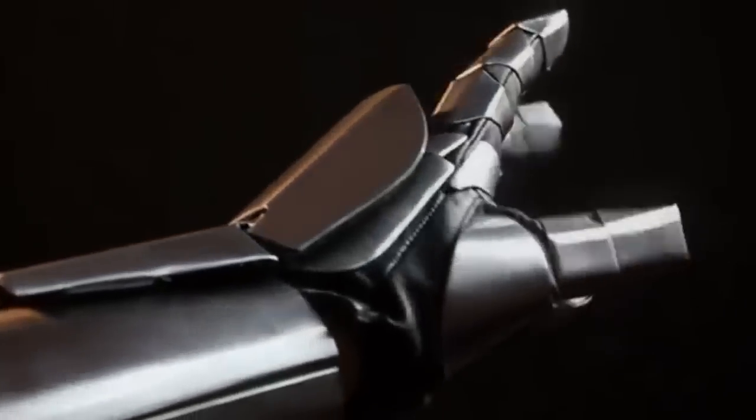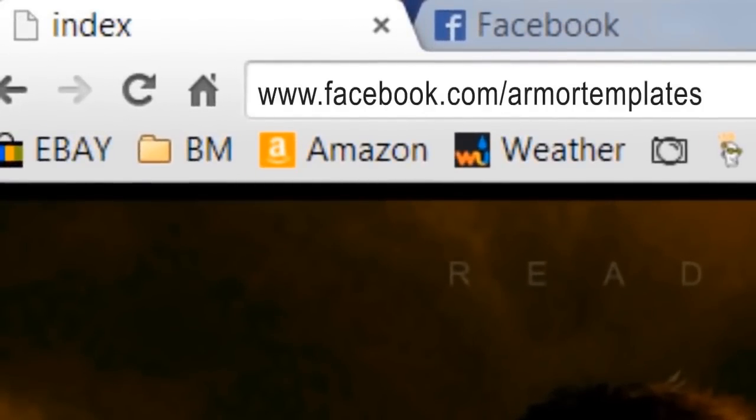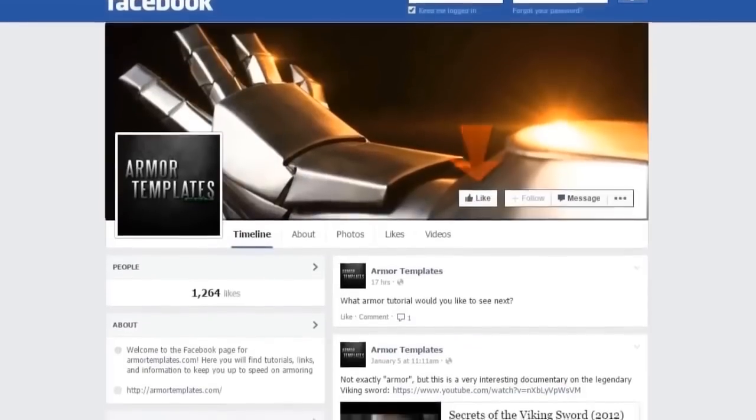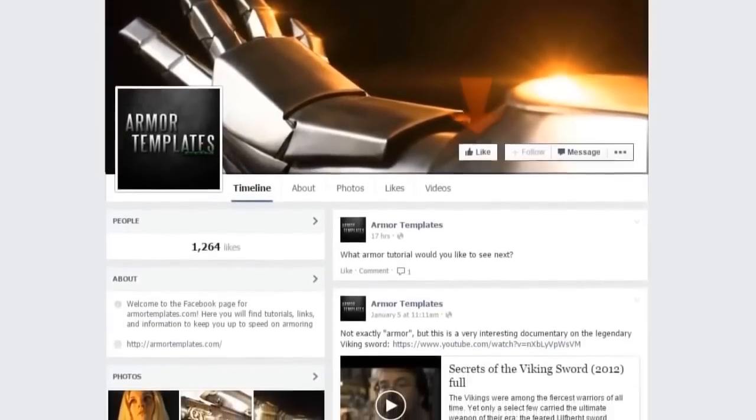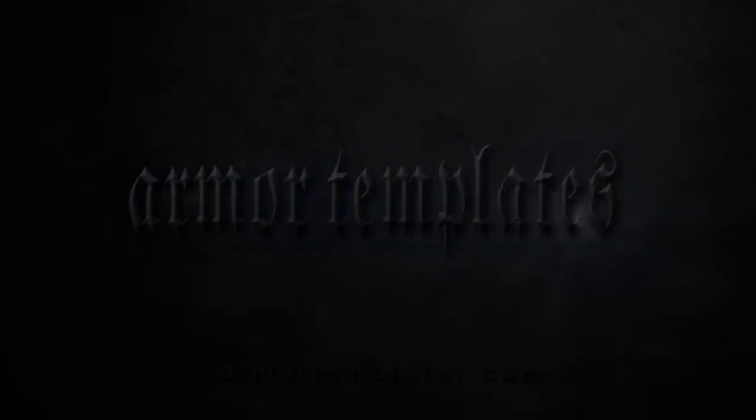And all of these templates as a matter of fact. Find me on Facebook at Facebook.com/ArmorTemplates — give the page a like. I always have contests and cool stuff going on over there so keep in contact with me. Also visit ArmorTemplates.com where all of my templates are available.